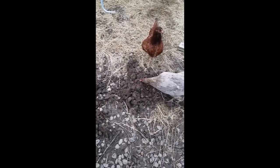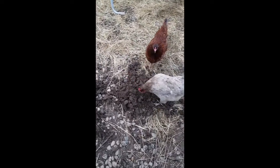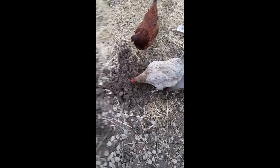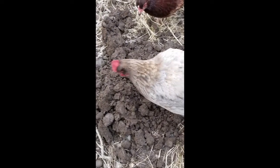Our girls are inspecting — there's tons of worms in this dirt, they're just having a blast right now digging in it and getting all those worms. She's got one right there actually, see it? Oh, I love these girls.